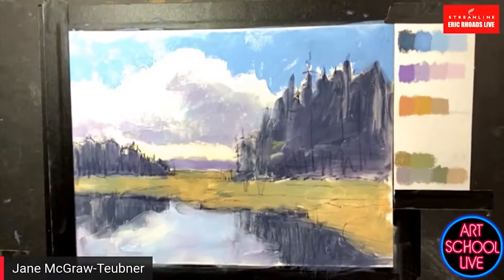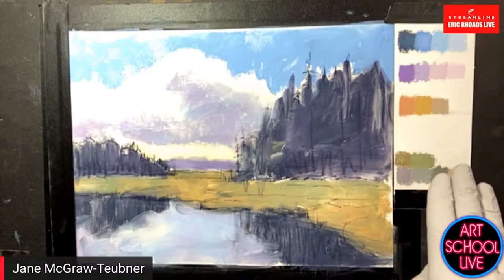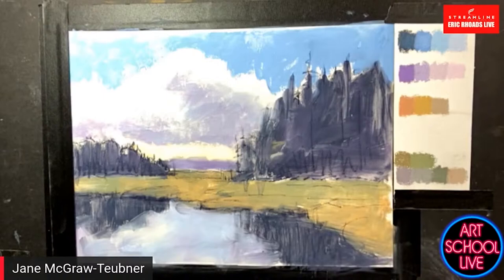It looks like you've already laid something in — can you tell us about what's going on here? Yes, I've done an underpainting. This is a scene from the Adirondacks, not far from my house — about four hours away. I've laid it in using alcohol and pastel, so this way I have the pure pigment — it is a 100% pastel painting. I've laid out my colors beforehand using the analogous color wheel: my main colors up here, then the discords, and neutrals down here, which hold the painting together.